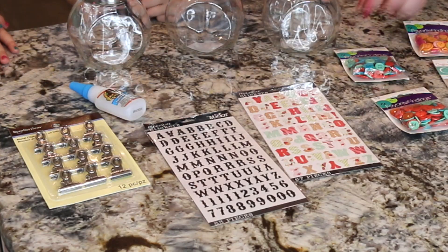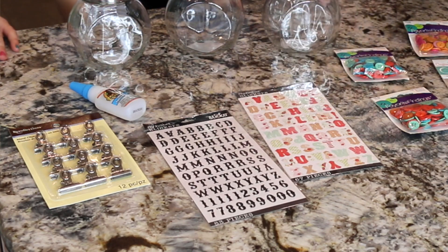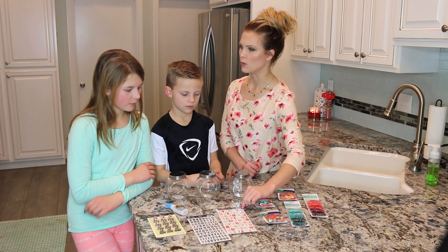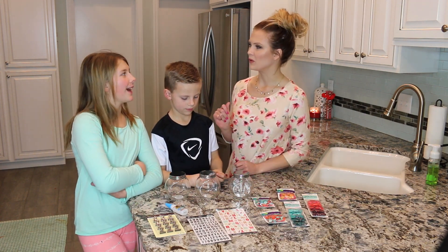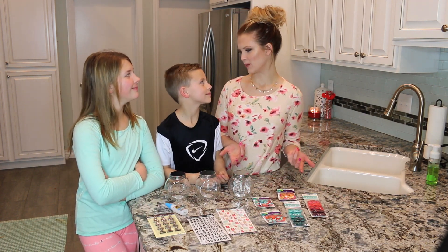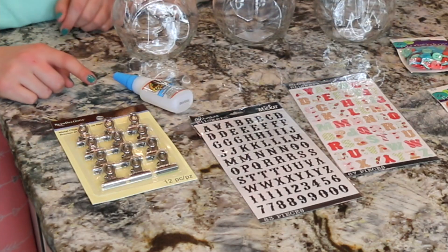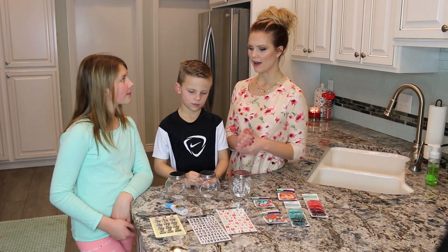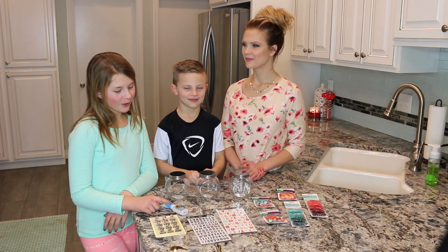We will need stickers. We're going to be using stickers to write the kids' names across the front, and I let the kids pick out the different stickers that they want. You could also use puffy paint — I thought that would look cute — or just anything you have around the house. We'll also need metal clips; you could use clothespins or whatever you have to glue to the back. And super glue to glue our clips on.